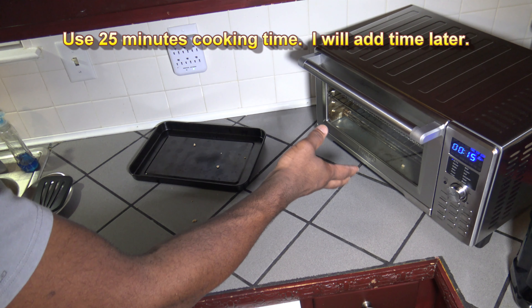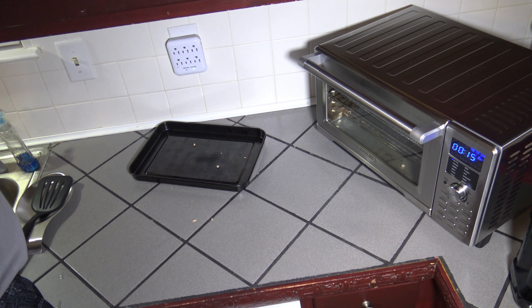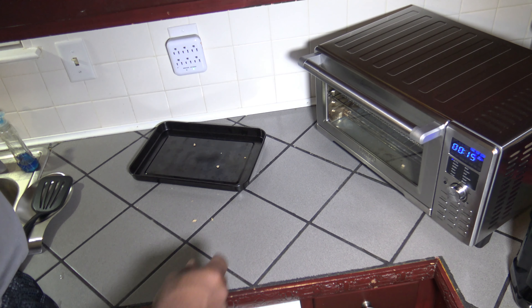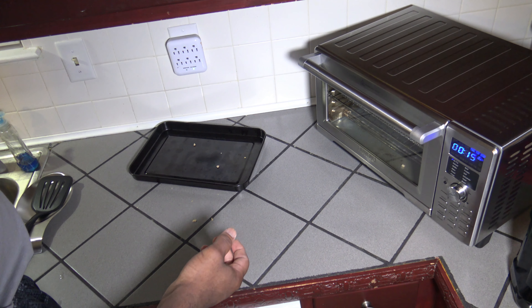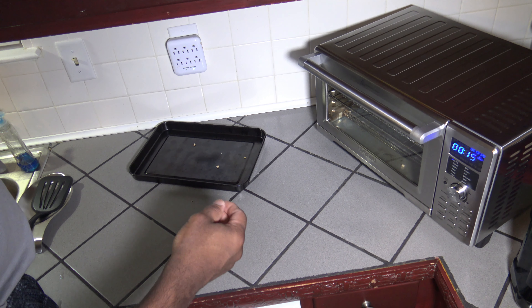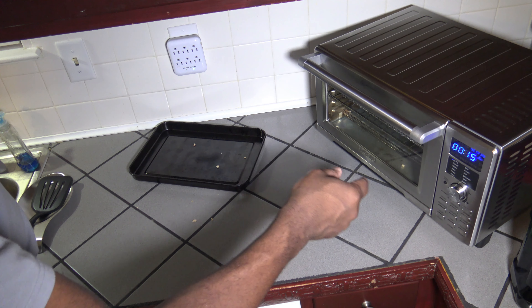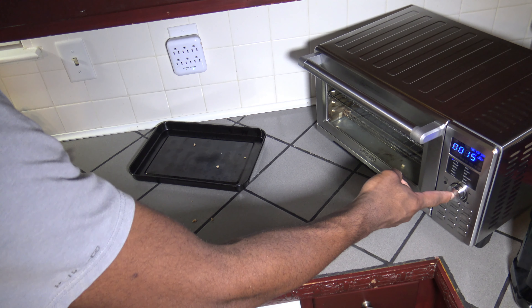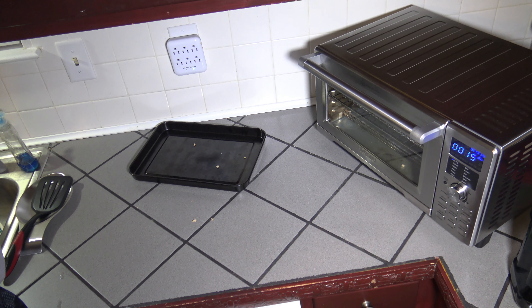Since I have heating elements on the top and bottom, I probably won't have to flip. For those of you who have air fryers with heat coming from only one direction, you may want to, after 10 minutes, do a flip and then do your last five minutes. I think this will take just 15 minutes, so we're going to see what happens. I'm just going to hit start and let this cook 15 minutes at 425 degrees Fahrenheit.